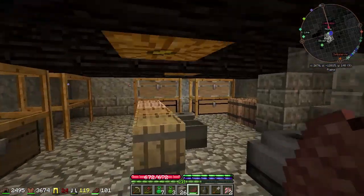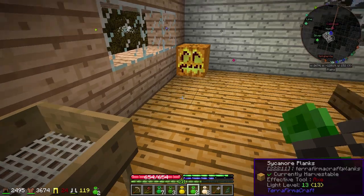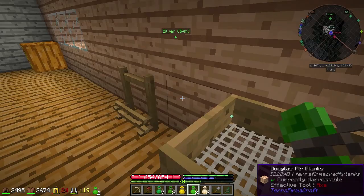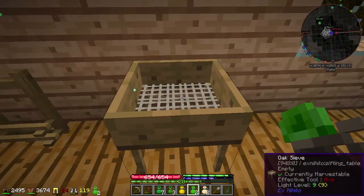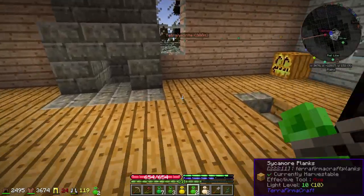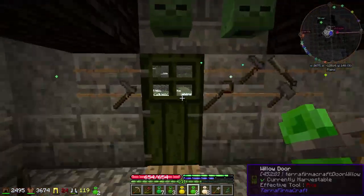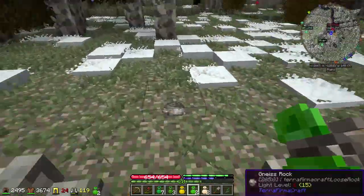Alright, so we're most of the way done down here — I'll show you that in a second. To make room for some glass, I just sieved a stack of dirt, and we've got even more seeds now. So let me go plant those real quick, because we're already on April 2nd.